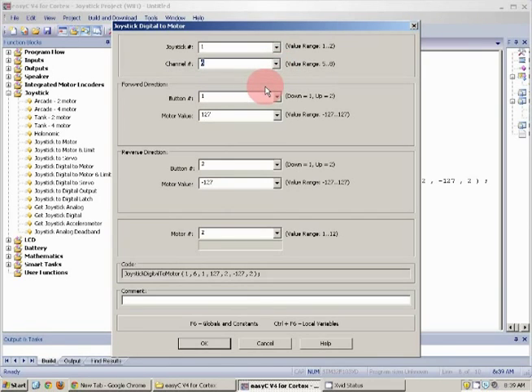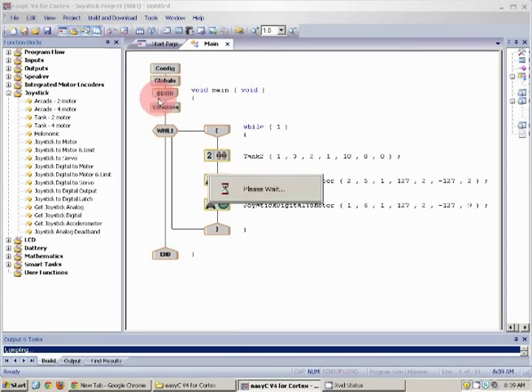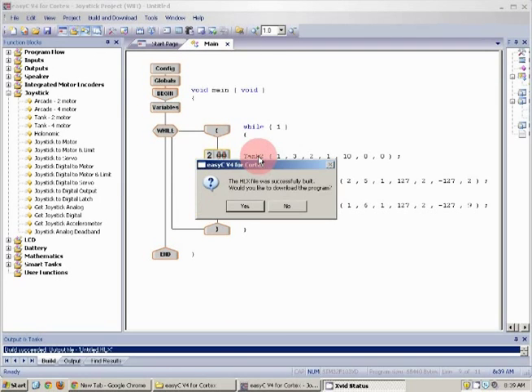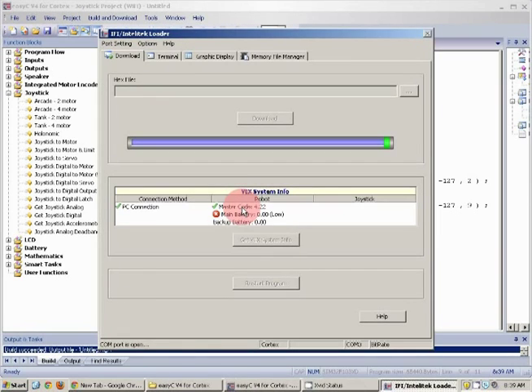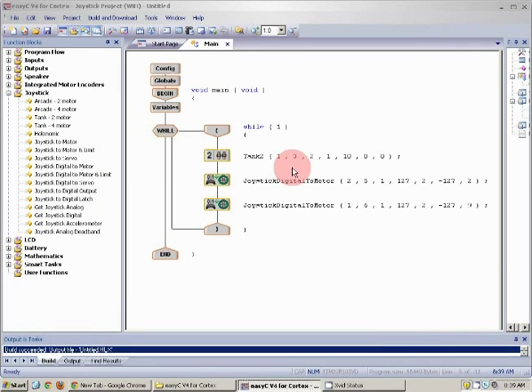Now that I have this, I'm going to build and download — or you can hit F7. Would you like to download the program? Yes. The program was successfully downloaded.